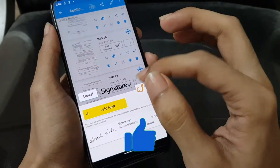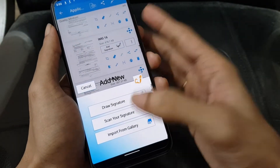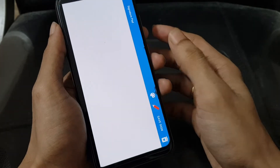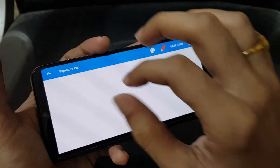If you are new to this application, you can add a new signature by selecting it. You can draw a signature, scan your signature, or import it from your gallery. Let's draw a signature here. You can see that the screen will rotate and you can digitally sign it on your mobile with your own hand.